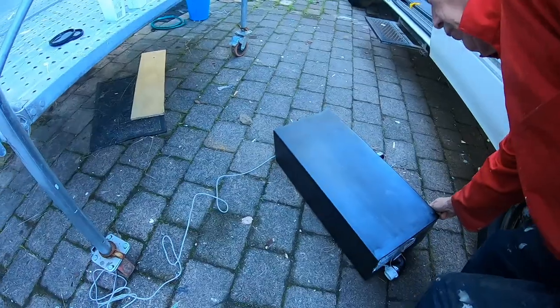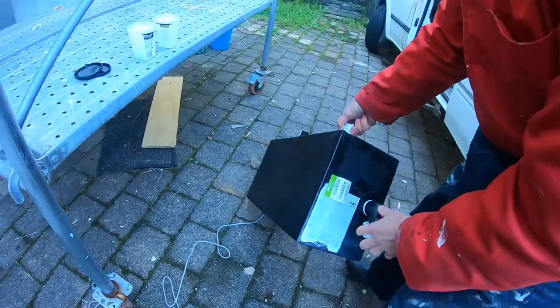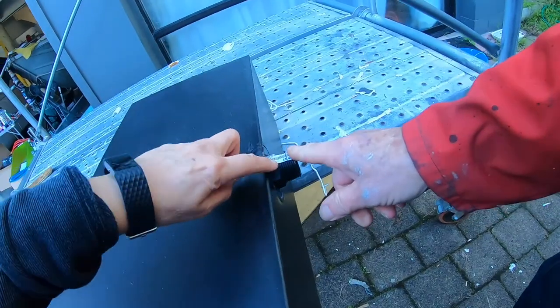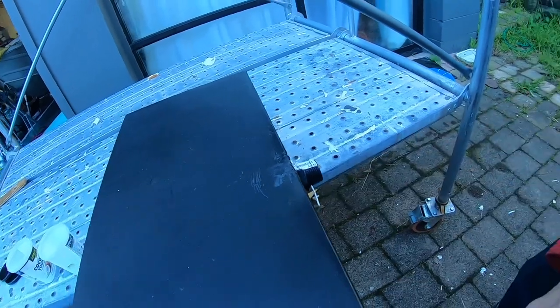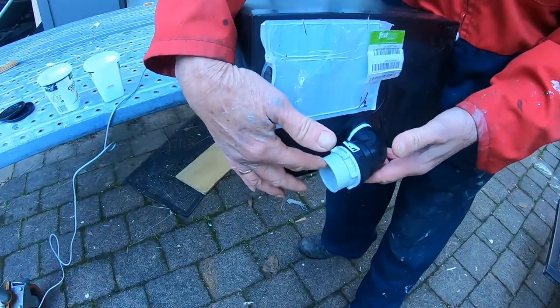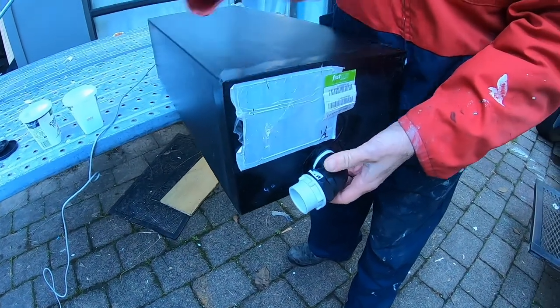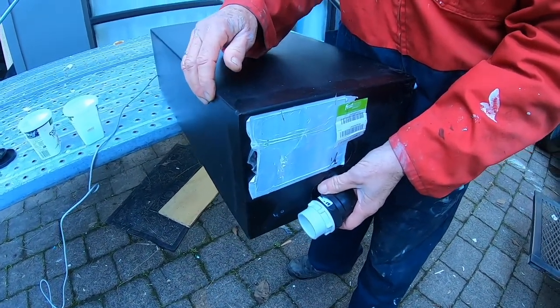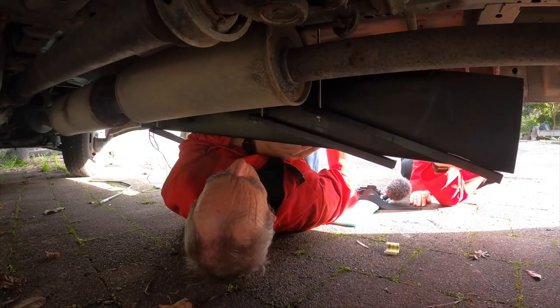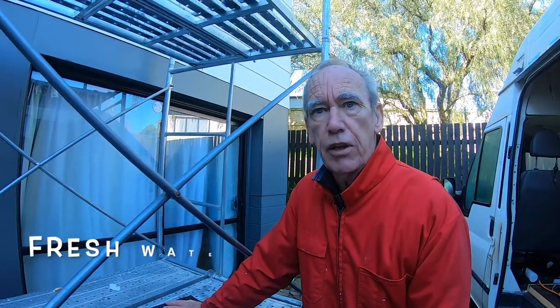This is a wastewater tank — a 40 litre tank, again from Kiwi Tanks. On this side we've got the inlet, coming from the sink and the shower. This is going to be for the breather pipe, and then this is the outlet. We've got a special connection there for emptying it. This is going to be suspended underneath, the same as the freshwater tank. This tank is actually smaller than the freshwater tank.